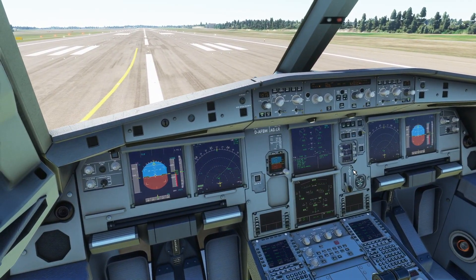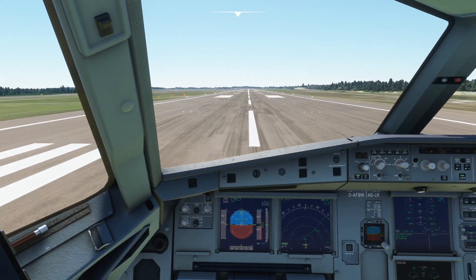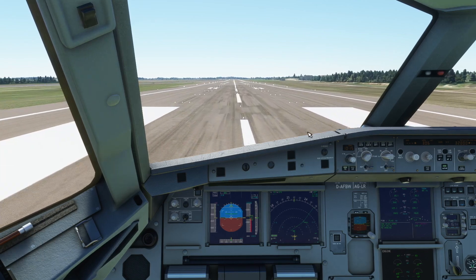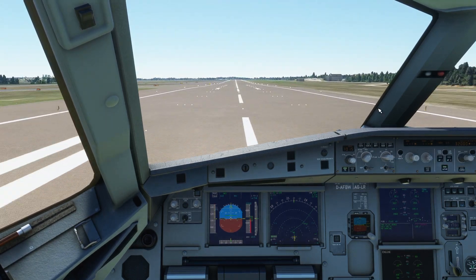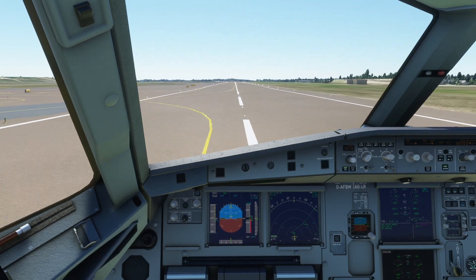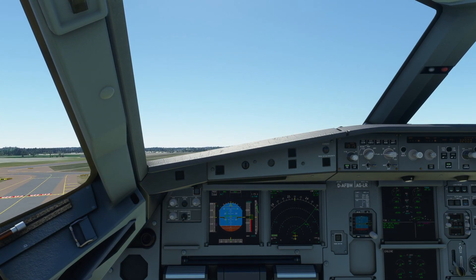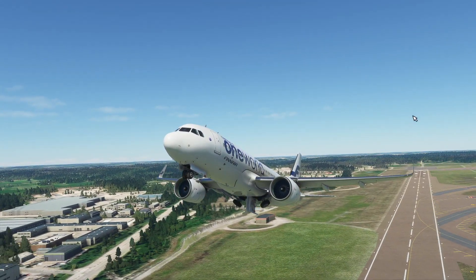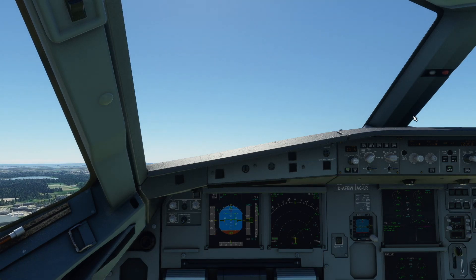I want to hold it here for a little bit. Stable — and man flex TOGA. Man TOGA. SRS. We call out 100 knots — 100 knots checked. V1 and rotate. Slow rotation, there we go. Obviously you have a positive climb, so we're going to press gear up. And that's gear up.